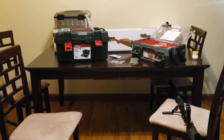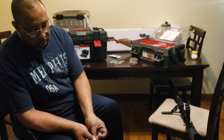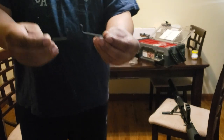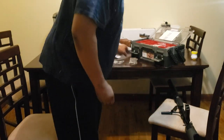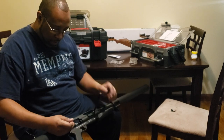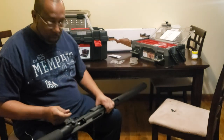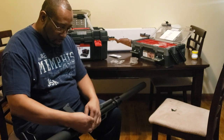All right, we're back at it. So this is the allen wrench they sent, and this is the allen wrench it actually requires — big difference, big difference. And in case you're wondering, no, I'm not upset. But when you get into air guns, you're going to have more allen wrenches than you can imagine.